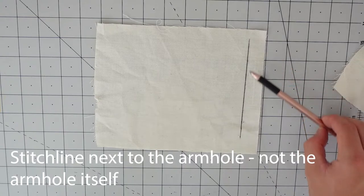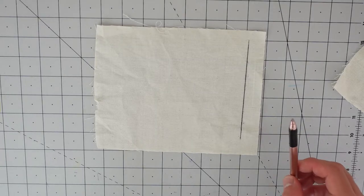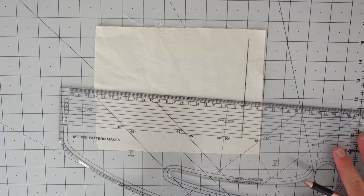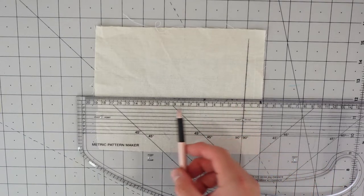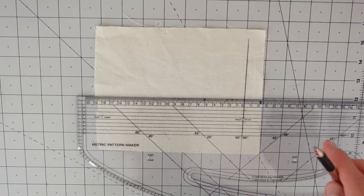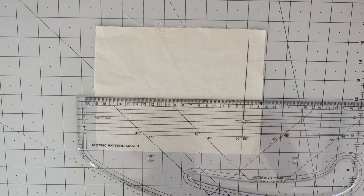This line here represents the armhole — of course typically an armhole is curved, but I've done a straight line to make it simpler for you guys to see. The first thing you're going to want to do to start drafting a welt is take your ruler and mark four centimeters in from the armhole. First, choose the height from the armhole where your breast welt pocket will be — typically it's in line or somewhere near the height of the front notch on the armhole.